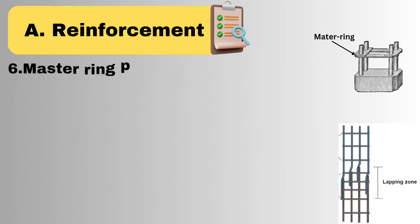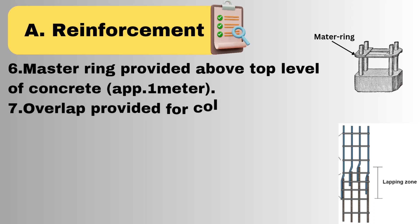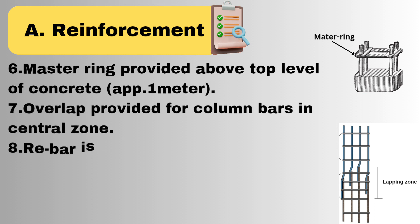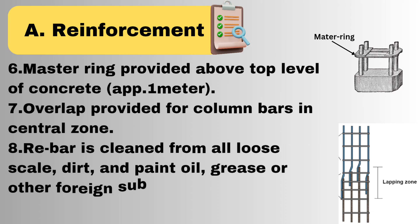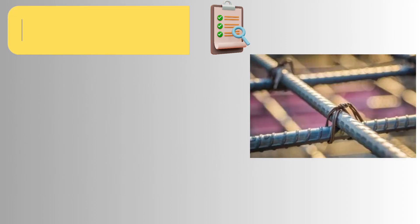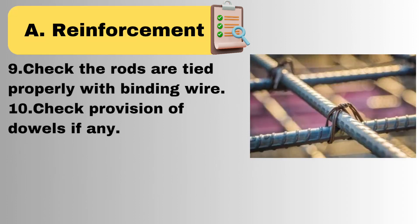Master ring provided above top level of concrete, approximately 0.1 meter. Overlap provided for column bars in central zone. Rebar is cleaned from all loose scale, dirt, paint, oil, grease, or other foreign substances. Check that rods are properly tied with binding wire and check for provision of dowels.